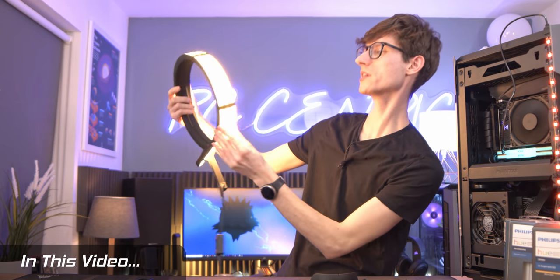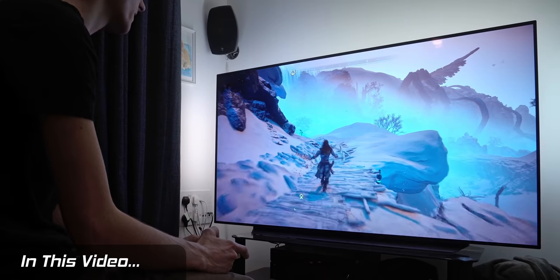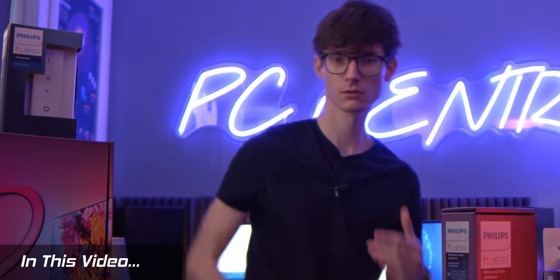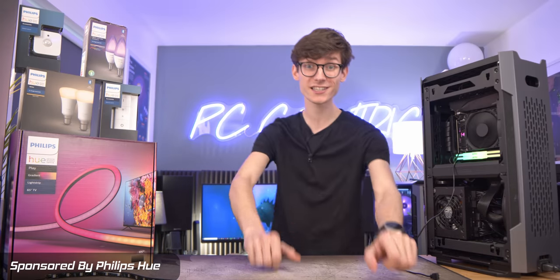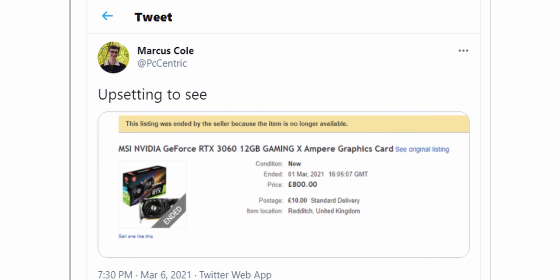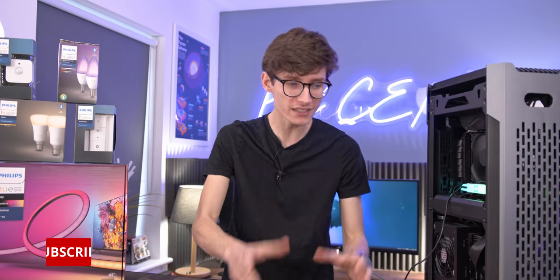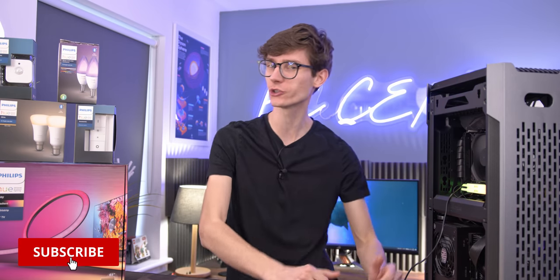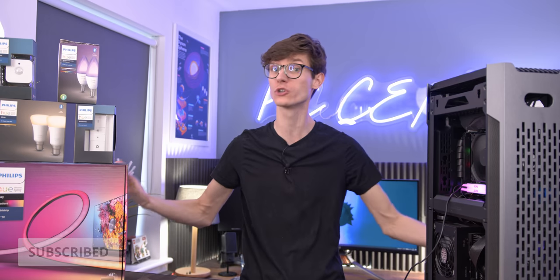Graphics card prices suck. I think we know this at this stage — it is genuinely pretty upsetting. I've seen cards go for £800 that are meant to be £300. It is crazy. But if you don't necessarily need a new GPU and you just want to upgrade your PC ecosystem, where else could you spend your money?